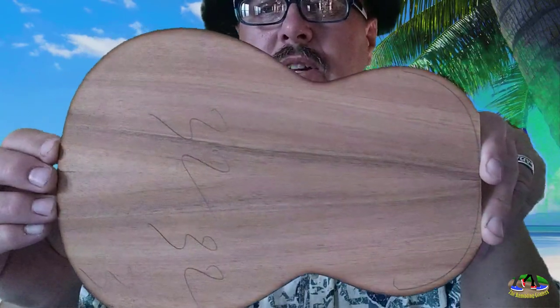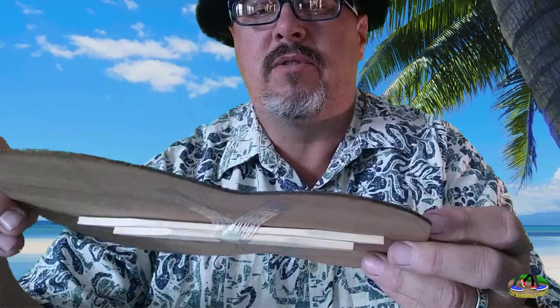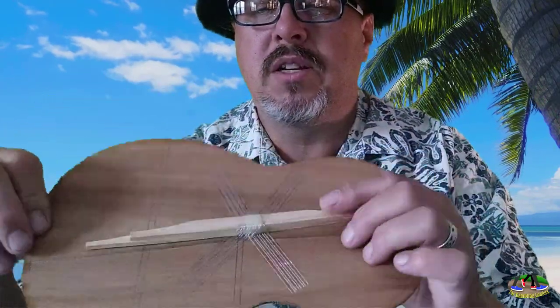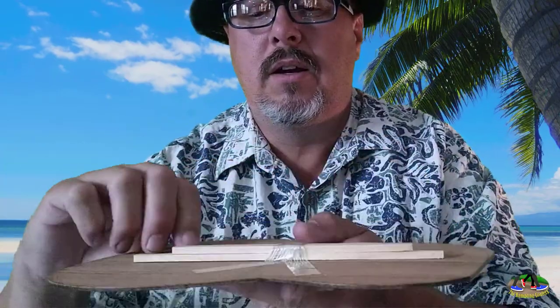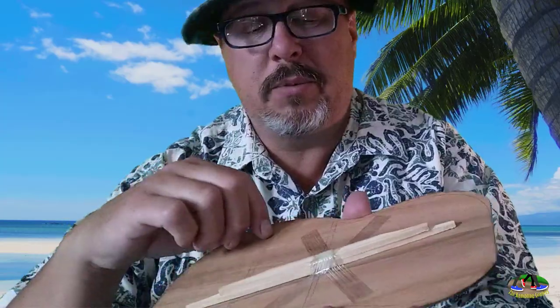This is a soprano ukulele, so everything's kind of smallish, and that is what Amanda wanted for her birthday. On the back I have a couple of braces taped on there, and I have some index lines that will show me where to place the braces.